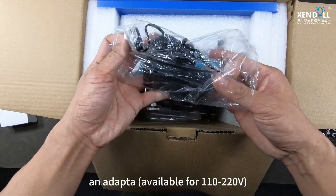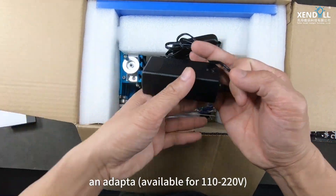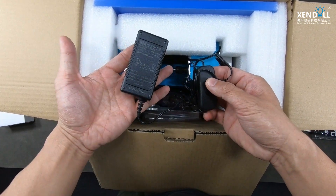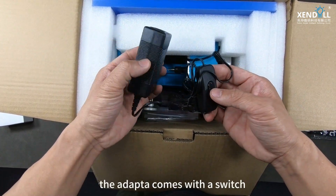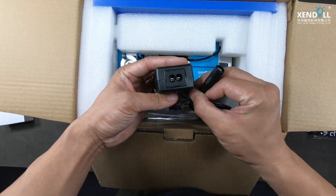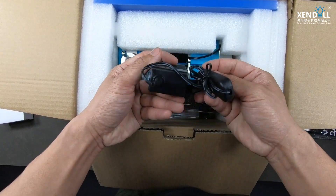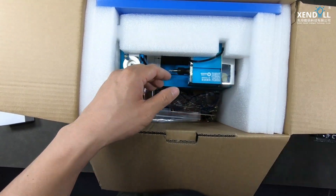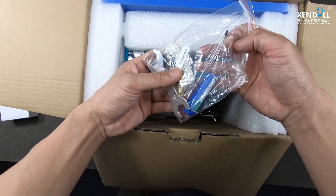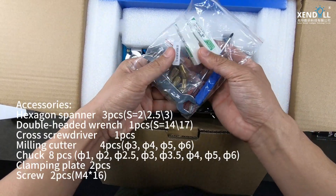An adapter available for 110 to 220 volts. A pack of accessories.